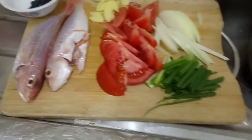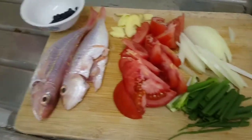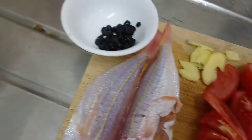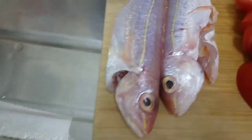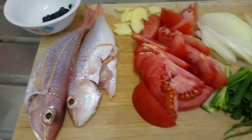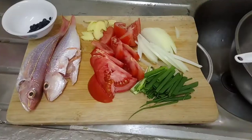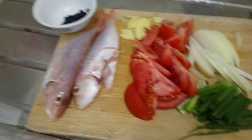Hi everyone, please join me as I'm going to cook. Before I start, I'm going to show you my ingredients. My recipe for today is red crocker fish with tomato. All the ingredients are washed, clean, and prepared. I have here red crocker fish, fermented black bean, ginger, tomato, round onion sliced.